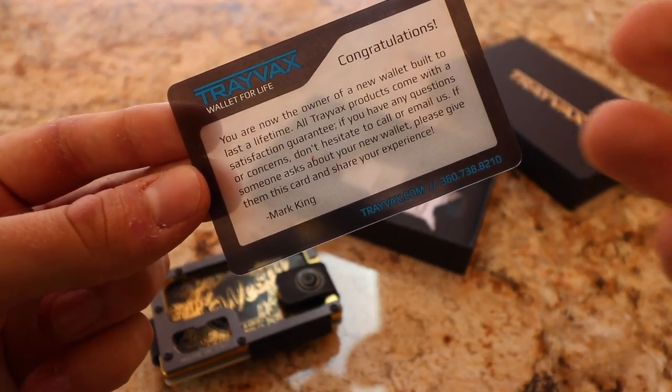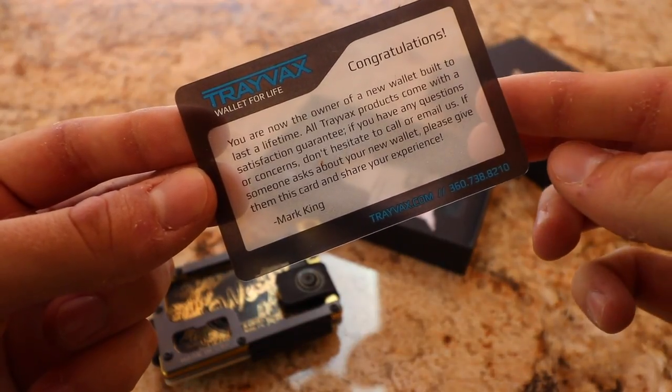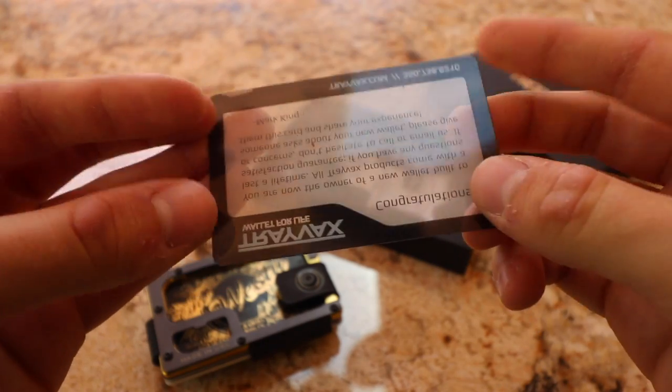Inside the wallet there's a card from Mark saying that if you have any questions, comments, or concerns, do not hesitate to contact him directly. Like I said, they really take care of their customers at Travax. That's really all I had for this video — I just wanted to show you guys the unboxing and let you know about this company. I use all their products and I can't say enough good things about them. If you have any questions or want to pick one up, I'll leave the links in the description.